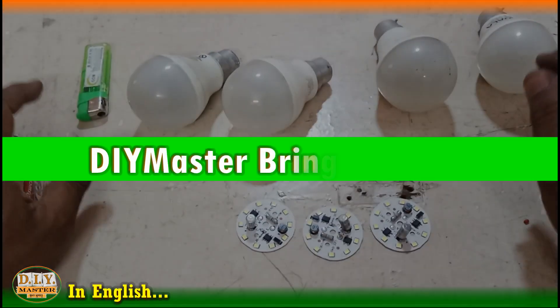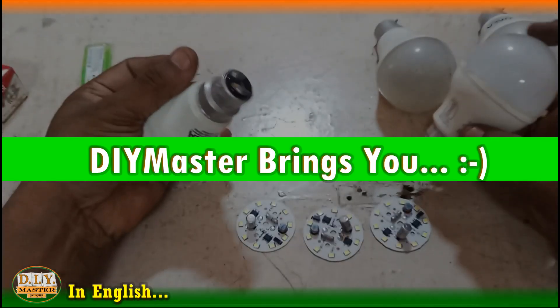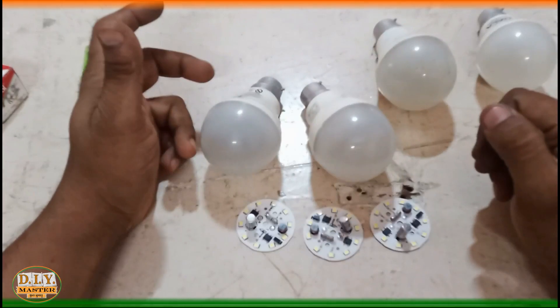Hello friends and welcome to another episode of DIY Master. In this video I am going to explain how we can fix these out-of-order LED bulbs.